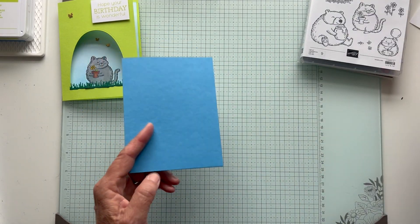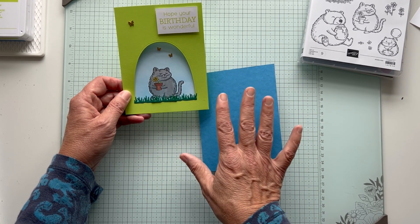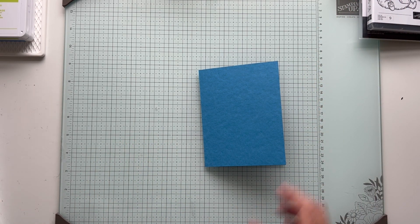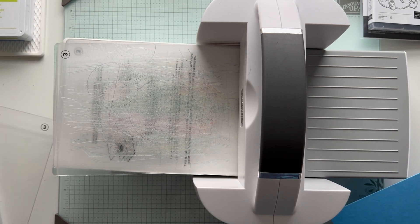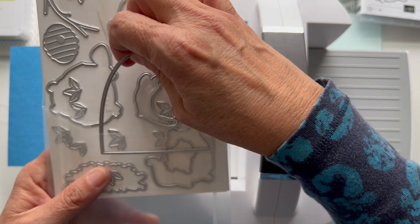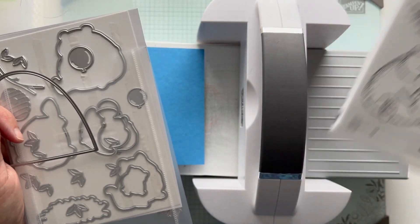So we have our card base - normal standard card base - and I will have instructions. There's not a lot of measurements with this; it's more just watching, but I will have a project sheet with the measurements, instructions, and all the products I used for these cards. So let's get started. I do need my stamp and cut die machine. I'm going to have plate two and one of the cutting plates, plate three. And I'm going to use the die - it's a cute die that comes in this set to create this little cave, or whatever you want to call it. So these are the dies that cut the animals, and then the bird's nest.